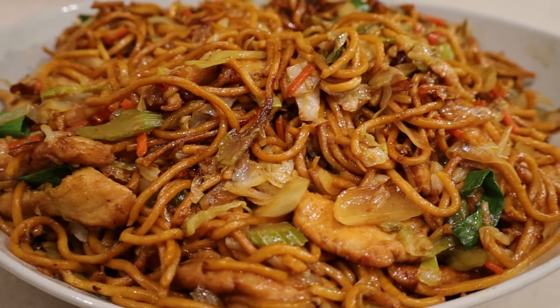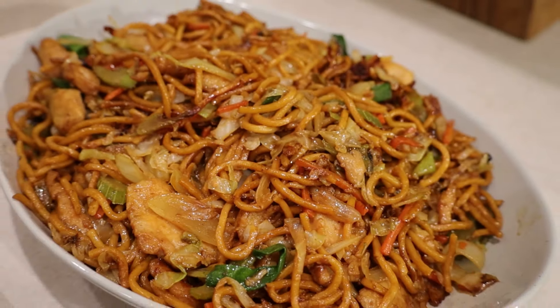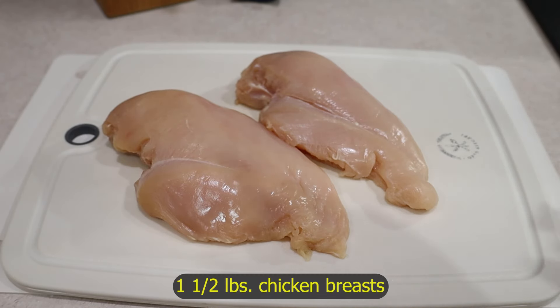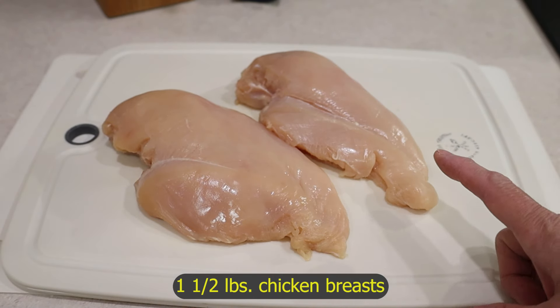Hi everyone, my family and friends who have tried my chicken chow mein liked it so much I thought I would share my recipe. I like a little extra chicken in my chow mein, so I use one and a half pounds of chicken breasts — and these two breasts right here weigh just that.